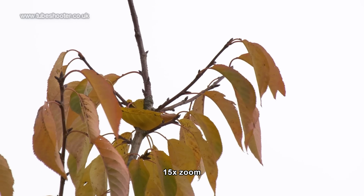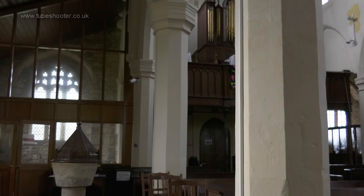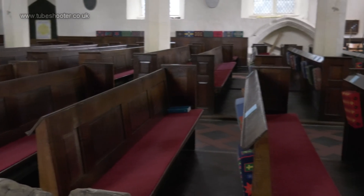At a push, some chromatic aberration can be seen but you'd be trying really hard to spot it. Likewise, slight CMOS skew is evident on very fast pans but on more typical everyday shots is no problem.